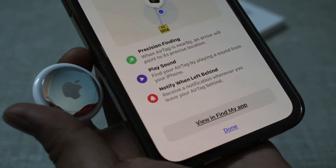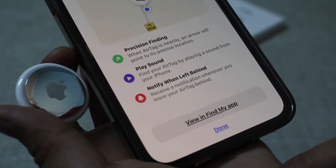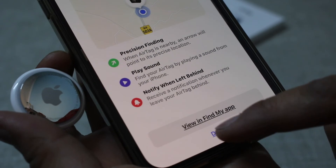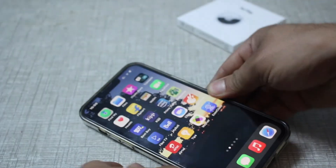Just wait a few seconds for the setup to complete. Once it's done, click Done. You can now use features like Precise Finding, Play Sound, and Notify When Left Behind. Thanks for watching!